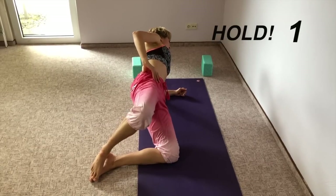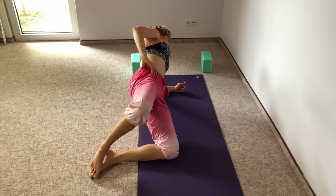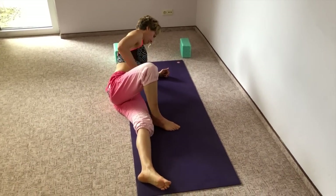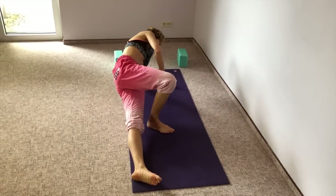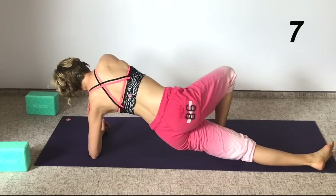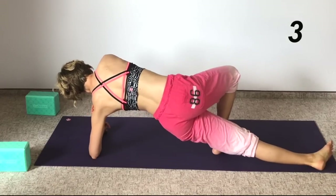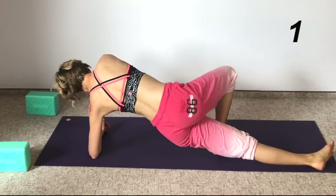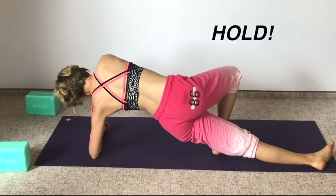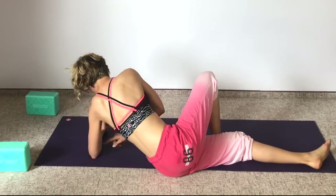Hold that knee lifted toward the ceiling — keep holding, you're still in that plank position. Now return your hips to the ground. Move into the position where we are pulsing up using our obliques — bottom leg is straight, top leg is bent, and we pulse up. Your top hand can be supporting on the ground, or pressing into the bottom shoulder to make sure that shoulder doesn't hunch toward the ear. Hold the position.